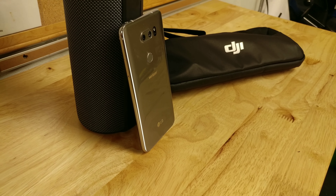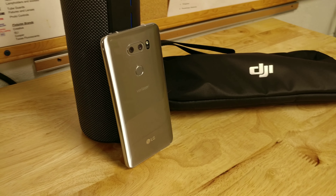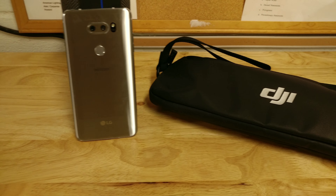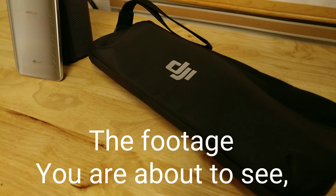What's going on everybody? It's Mike, and today we're going to check out the LG V30 4K footage both with and without the DJI Osmo Mobile Gimbal.